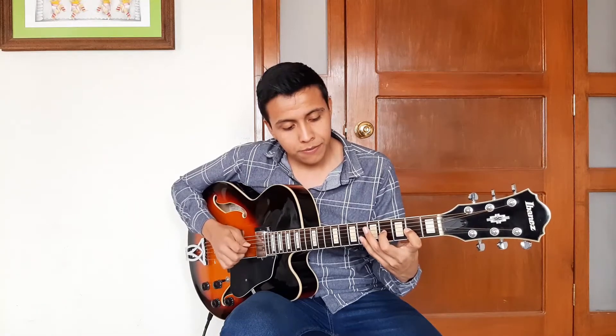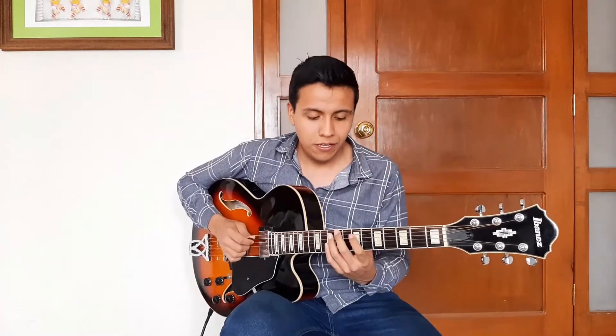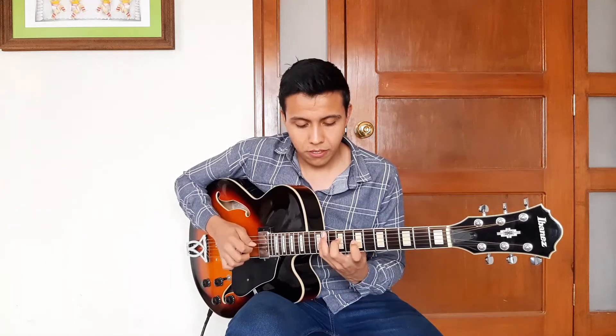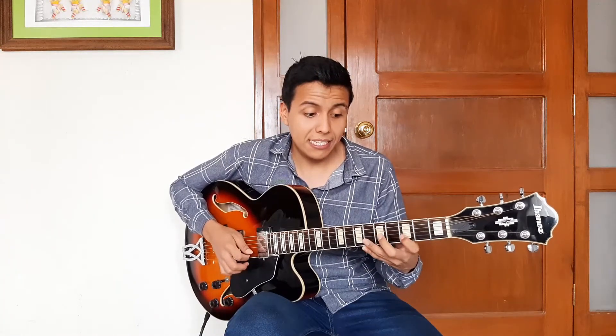But when I get to the second string, I have to displace my position in order to resolve this exception in the quartal tuning. I had to move my first finger one fret. In lower string positions, my fingers remain in the same place — but when I get to the second string, I have to displace the position. And this is the interesting part of it.